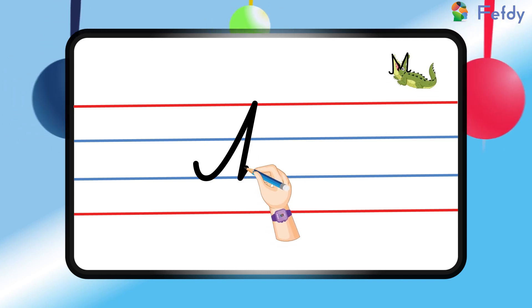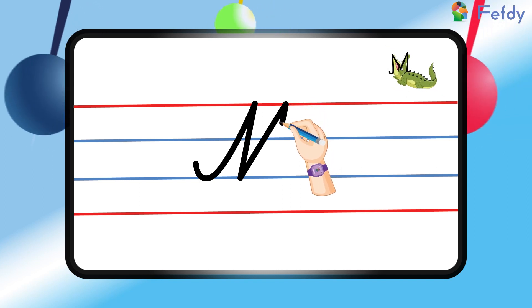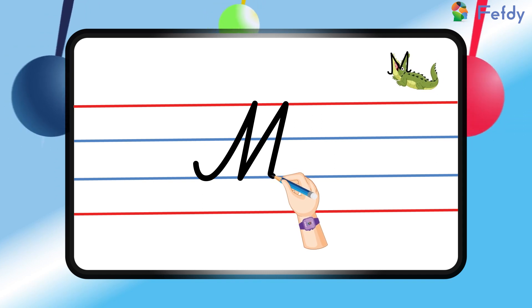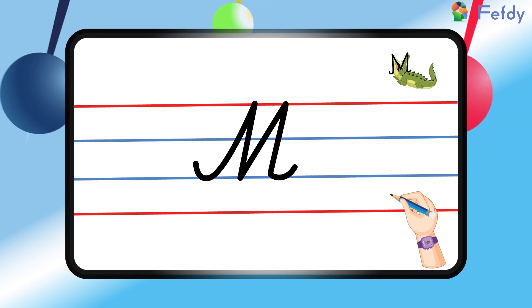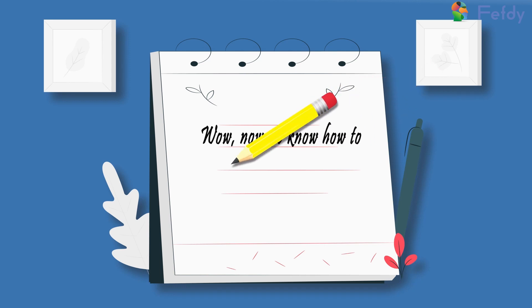And stop in between the two blue lines. Now we will draw another upward curve and extend it to the bottom blue line — and that's it! Here we have it: the capital cursive letter M. Wow, now we know how to write this letter!